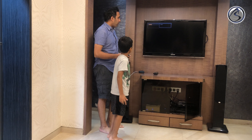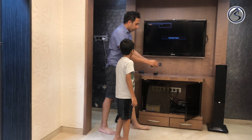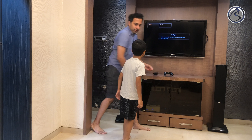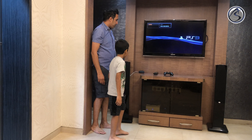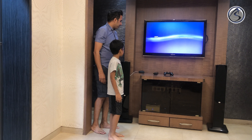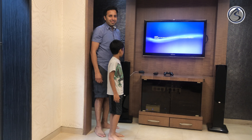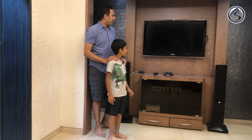And there you go, it just turns it all on. What about when Summer is done? How do we turn it off? Hey Google, I'm done playing. Sure Summer, have a great rest of your day. And she turns the entire setup off.